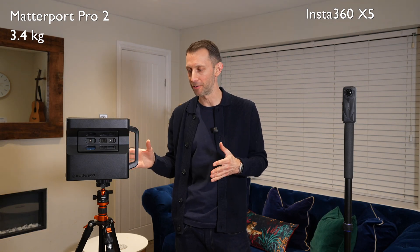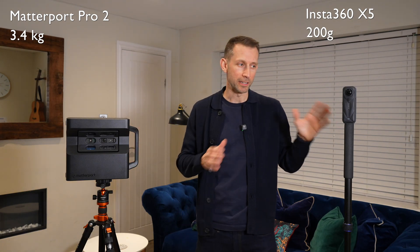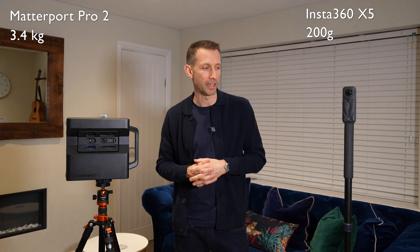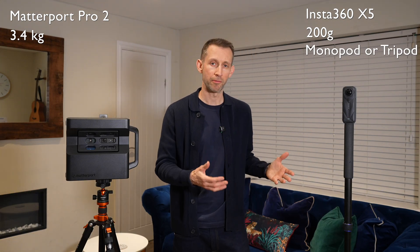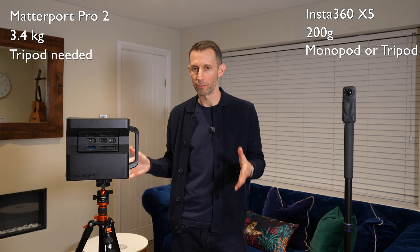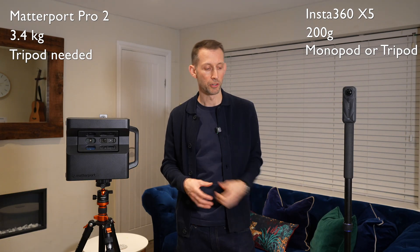The obvious thing is the size and weight of these two cameras. The Matterport Pro 2 is a pretty hefty piece of kit — very big, very bulky. You have to have an extra bag to carry it around and it does look like a speed camera. Whereas the X5 here is teeny tiny, very portable, very lightweight. You can just put it in your camera bag, and because it's so lightweight you can put it on a monopod, which makes it far easier to carry around the property. With the Pro 2 you need a tripod, which can become a little bit annoying on stairs because you have to change the angle of the legs.